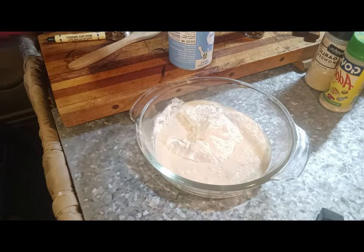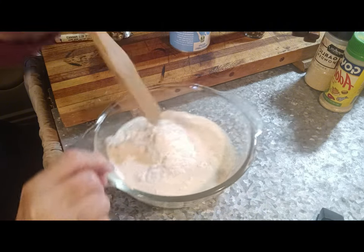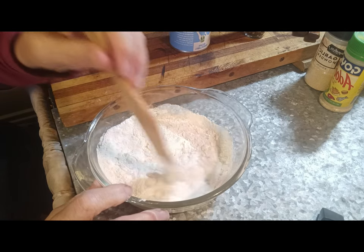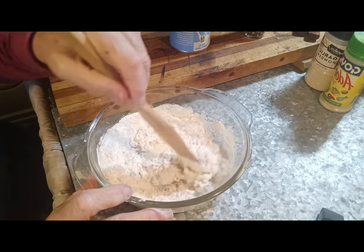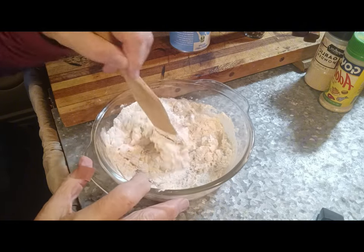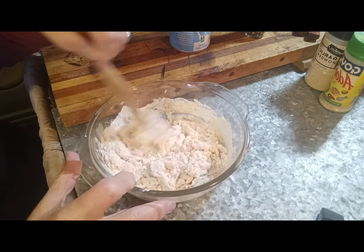I've always been a fan of evaporated milk. When I was a kid, we used to eat it on our cereal — like Post Toasties and Corn Flakes — because our other option was Blue John from our milk cows. That was the milk that had the cream taken off and it kind of had a blue tinge to it.